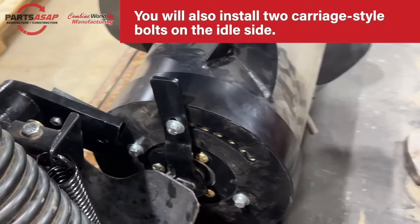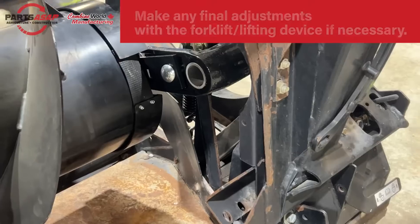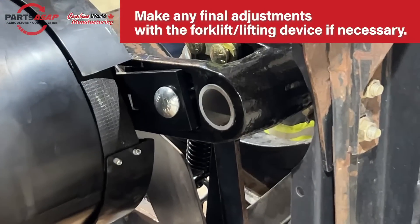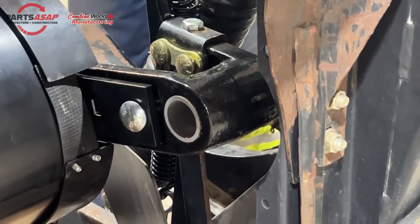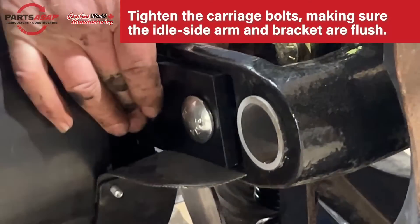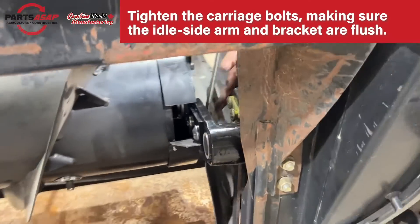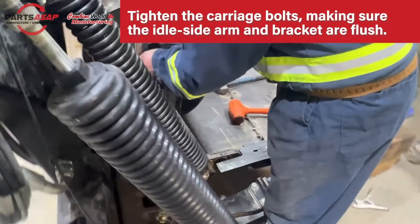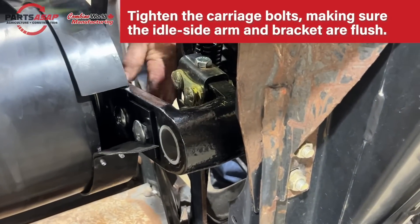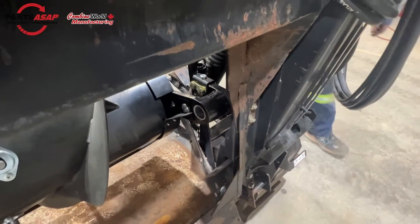You may need to use a mallet to put the idle side mount arm into place properly. You may also need to use the forklift or lifting device to make some adjustments. Make sure those two pieces are flush and tighten your carriage bolts. We are on the idle side. Now that side is bolted on.